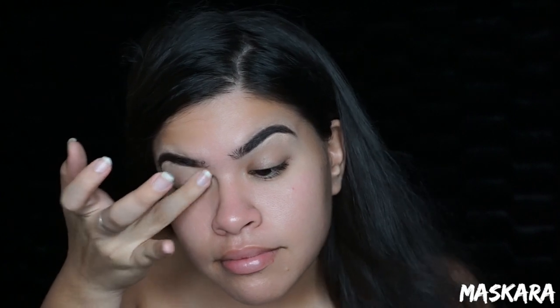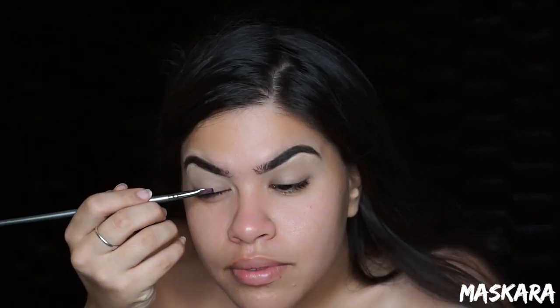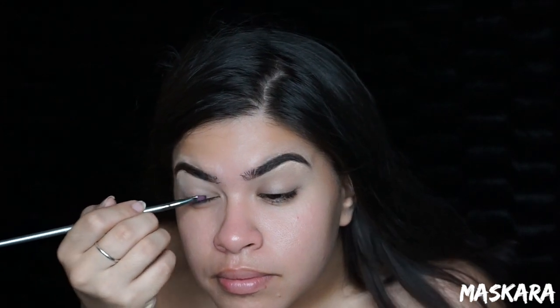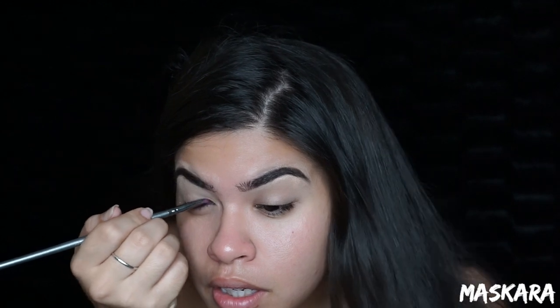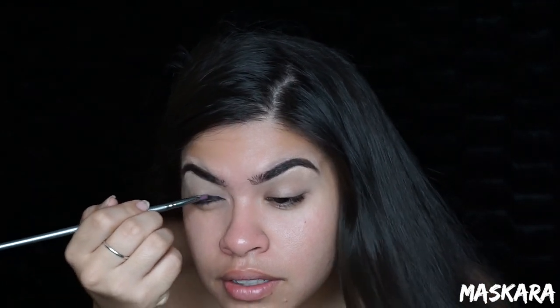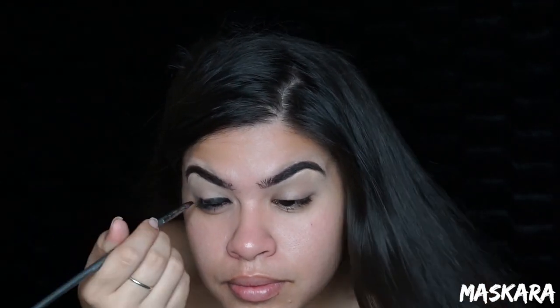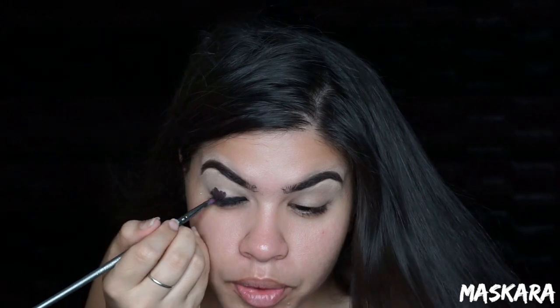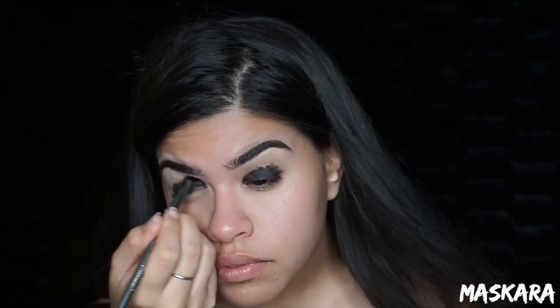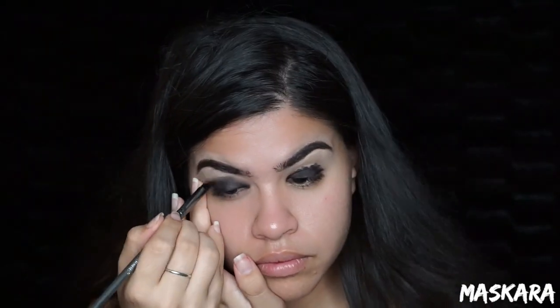Taking my Elizabeth Mott eyeshadow primer, I'm going to go ahead and prime my lids and then I'm going to pick up my Maybelline Eyestudio gel liner in black and place this all over my eyelid and then blend it out. I want there to be a nice dark base to build my eyeshadow on top of, so I'm going to use this black as my base color. I'm going to speed this part up because it does take a long time to blend out. You want everything to be seamless, not choppy, so take your time blending this eyeliner out.